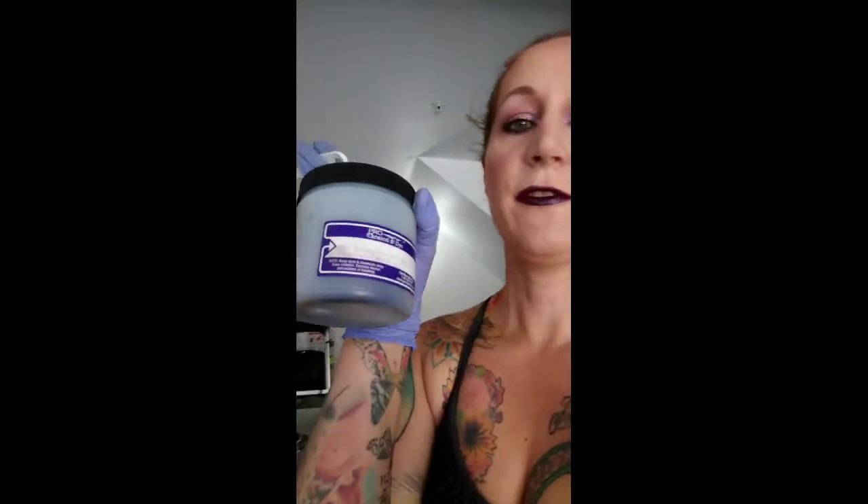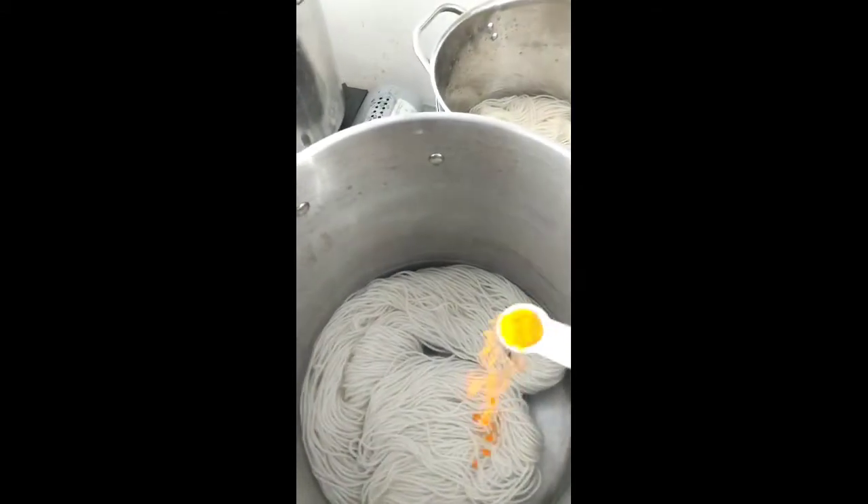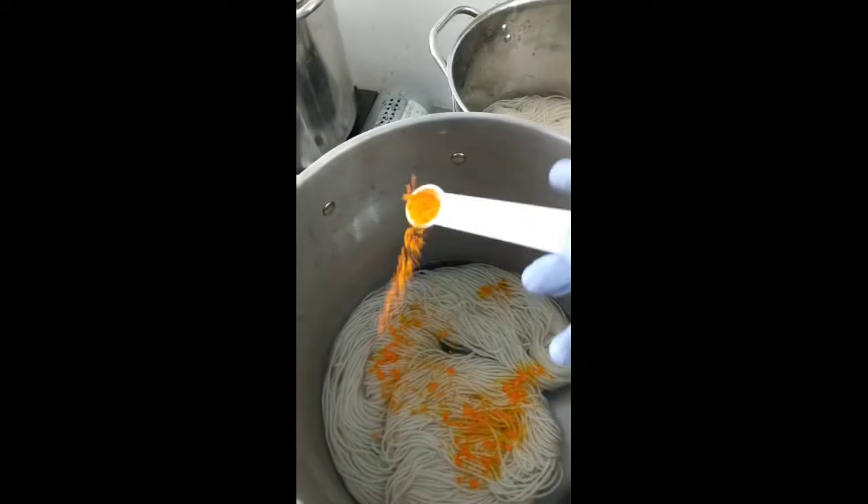This is my hall of fame all-time go-to color for emerald, because Dharma's bleeds and Jacquard's just isn't vivid enough for me. It is fluorescent lemon from Dharma mixed one-to-one equal parts with turquoise from Prochem. We're going to do a five percent saturation on a three and a half ounce skein, so first we put in the lemon.